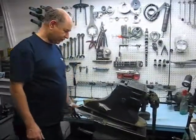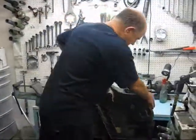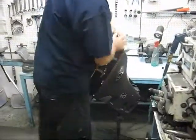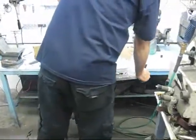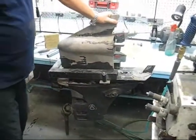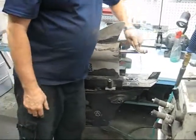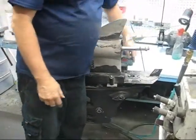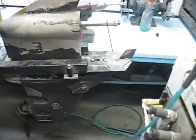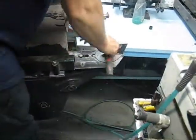Once the oil is drained, you're going to need a way to invert the drive unit. We also need to take off the trim tab.